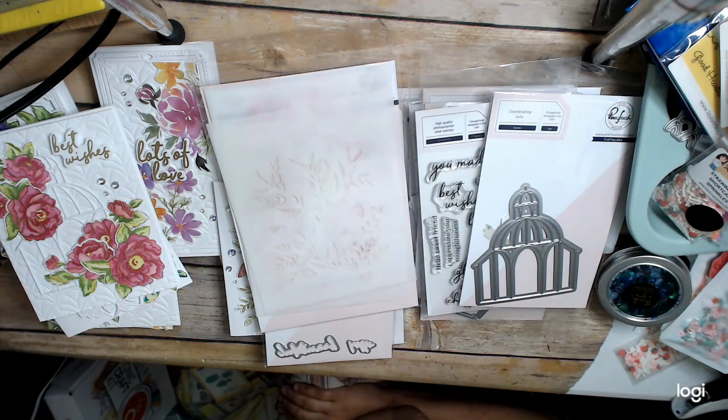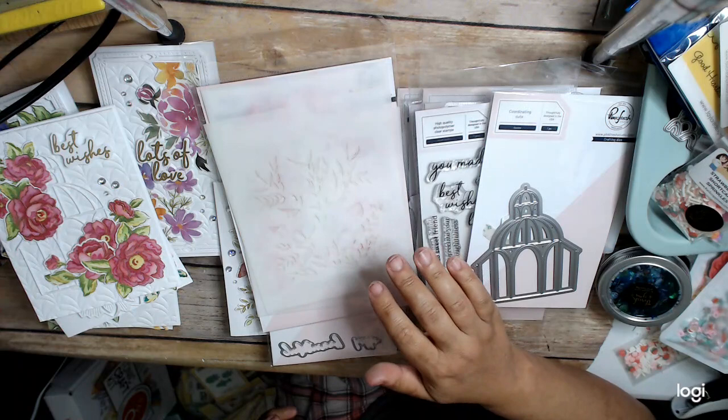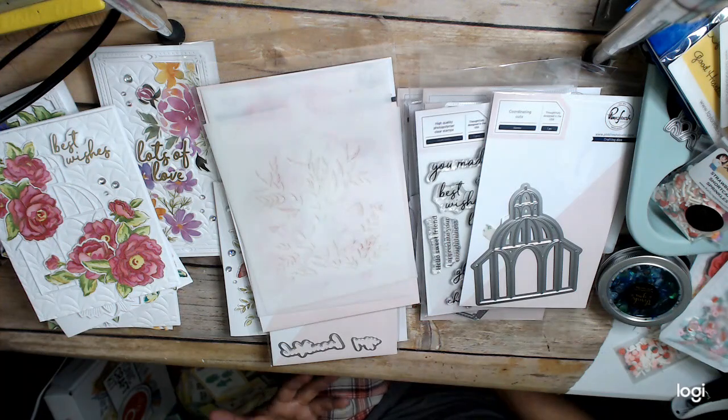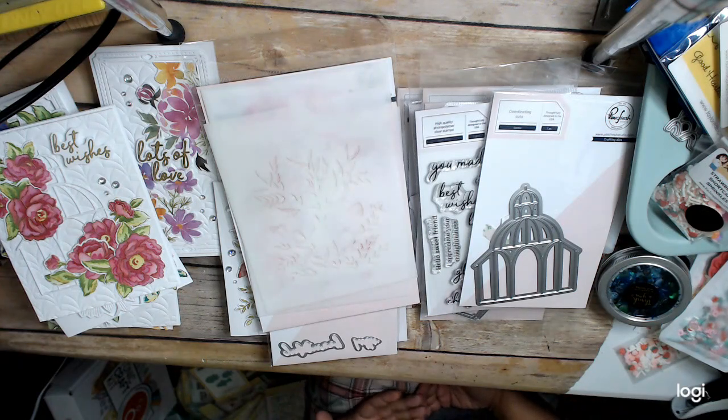I did this event — it was kind of a last-minute event. I do have Pinkfresh Studio products; I need to pull them out. But I don't have any of their newer — they've been doing this kind of packaged-type products for a while. This is the first I've owned of that, where they do a stamp, a die, and a stencil, usually. Maybe washi, maybe just stencil and die. They have those types of products.